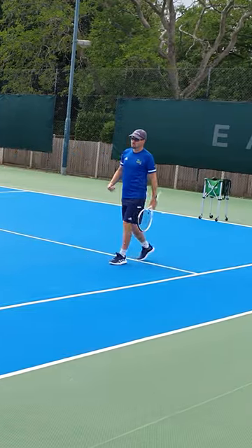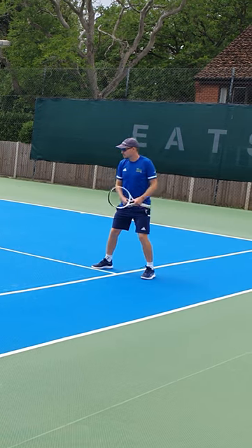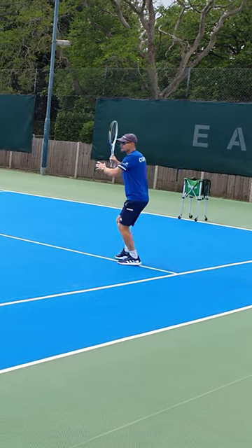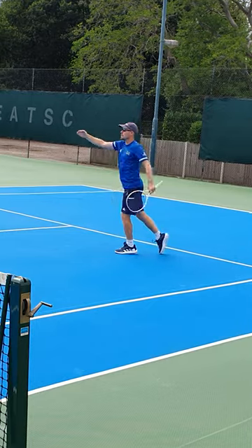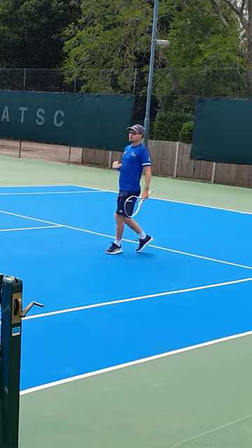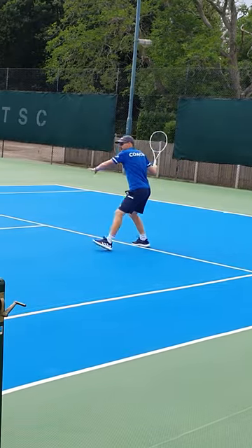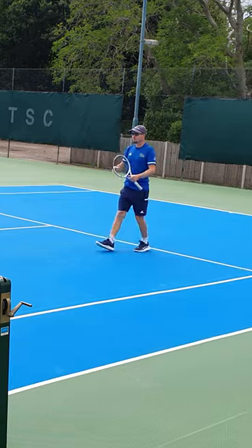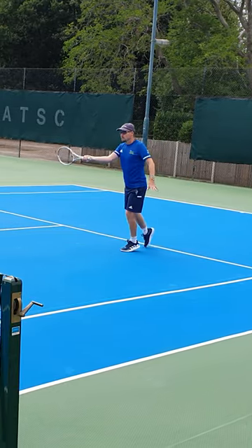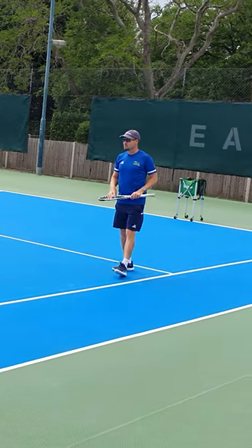A lot of it's going to come down to the preparation on the footwork. If I'm going to a ball out there and I'm just getting there on time, then my racket path is coming round to the ball and then through. If I can get there a little bit earlier and then get forwards through the shot, change my direction, I'm getting my body weight through the shot and I'm keeping the racket path behind contact.